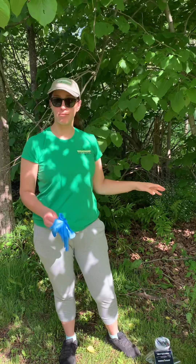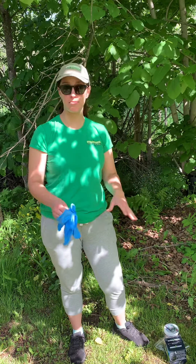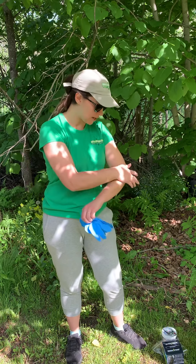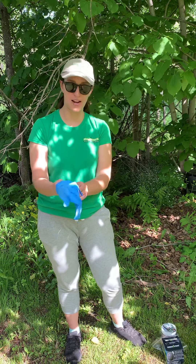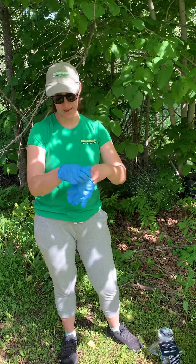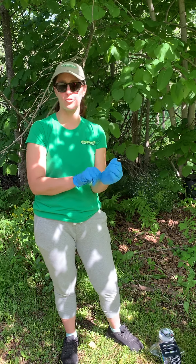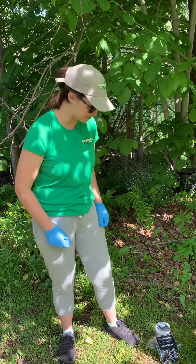We've had our preventer set up for about four weeks now and we're ready to do the monthly maintenance. Gloves aren't necessary but they're always a good idea. If you don't have any handy, just make sure you wash your hands well after. We're not dealing with any chemicals but there are pheromone lures, so if you don't wash your hands you may have mosquitoes drawn to you for the rest of the day.